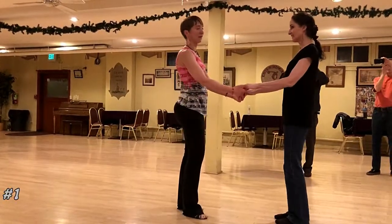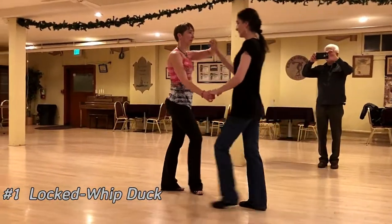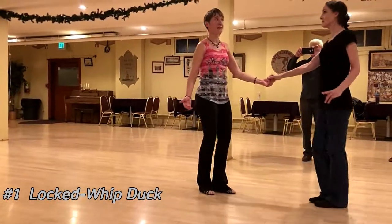We did three different ducks. The first one is based on a locked whip. So here's your basic locked whip: three and four, five, six, seven and eight.